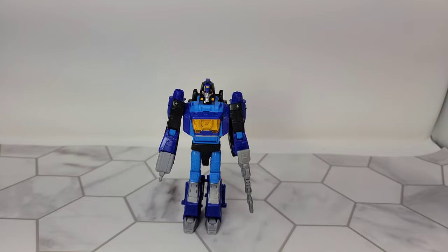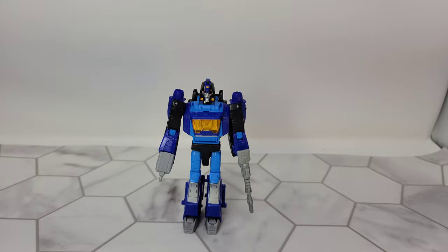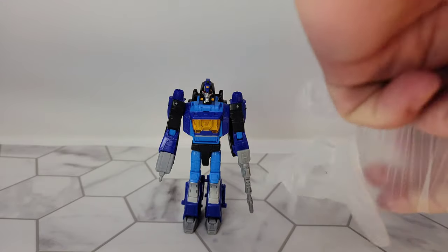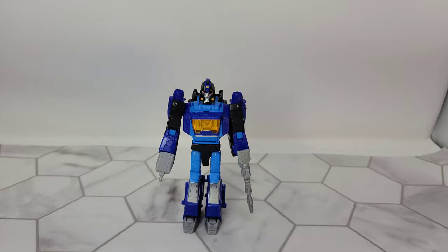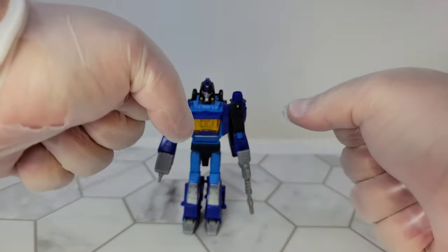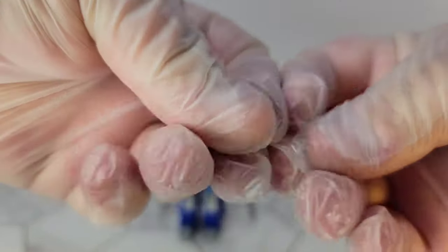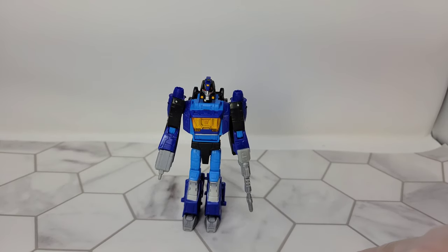Alright, tonight we're gonna take a look at Shattered Glass Blur. Wait, hold on — I promised a glove-up and I'm gonna keep my promise. I promised that at least one video you would not have to see the nastiness of how messed up my hands are. So that's better, right? It's one of those ASMR videos.